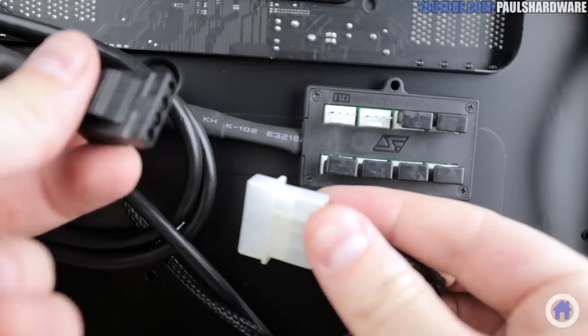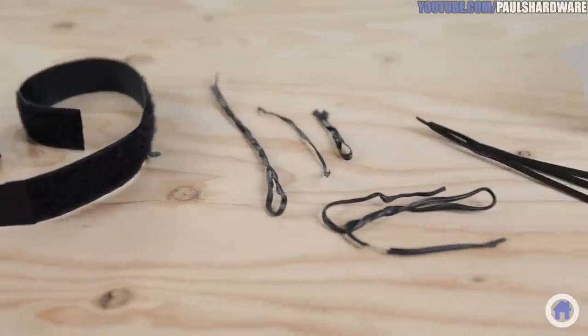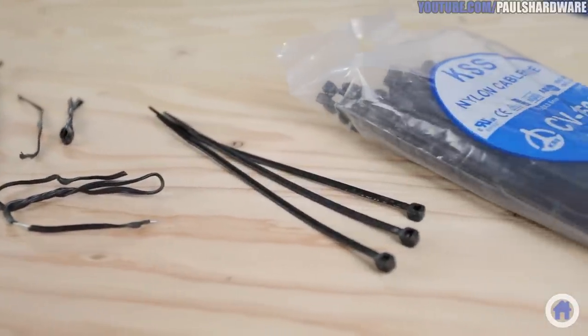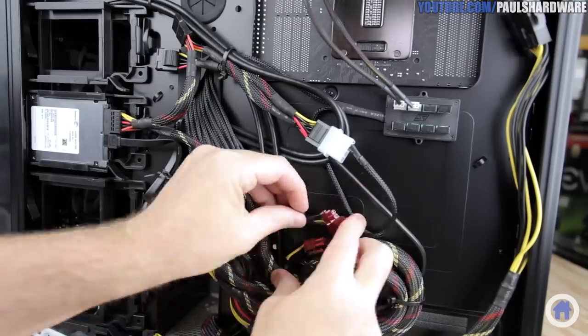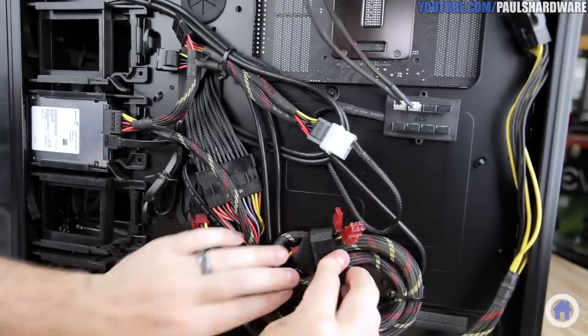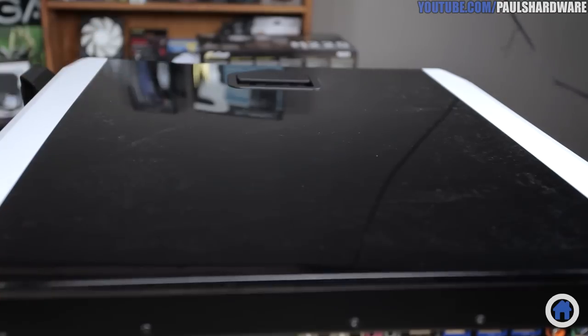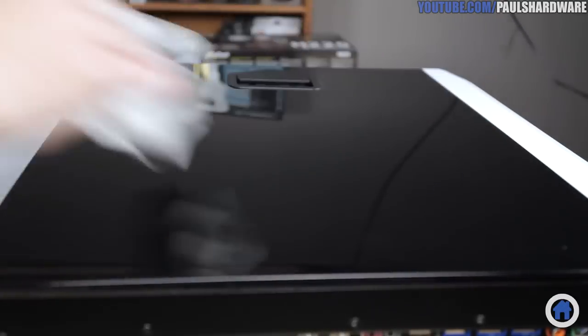Now try your hand at organizing the cables as best you can. I will be using twist ties, velcro straps, zip ties, and any combination thereof — just make sure that you minimize the overlap, particularly with thicker cables like the main motherboard power connector, and you should be able to put the right side panel back on without too much unsightly bulging.